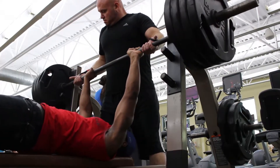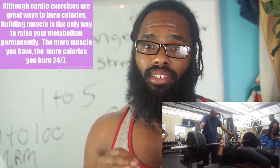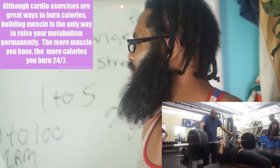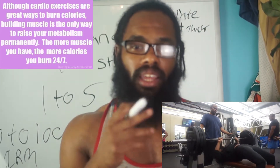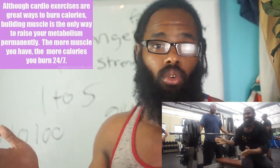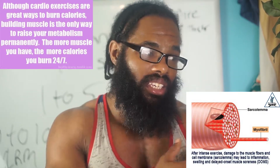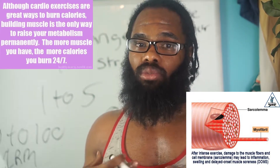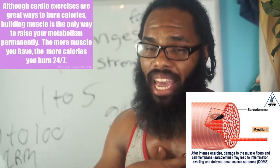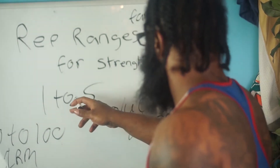If you hit multiple reps, you're going to burn a lot of calories through each rep. The benefit of heavy weight with lower rep ranges is that you're actually going to burn calories 8 to 24 hours after your workout — you're still going to be burning calories. Essentially, that's where the muscle soreness comes in. Anytime you have muscle soreness, that means your body is recovering and you are burning more calories.